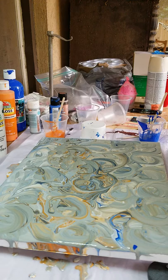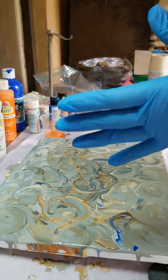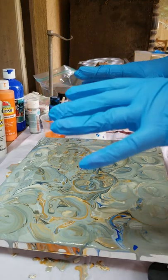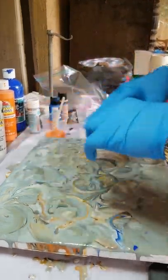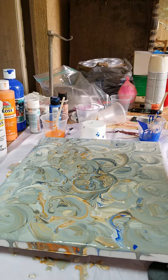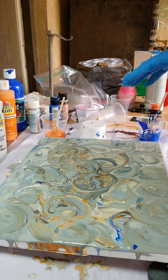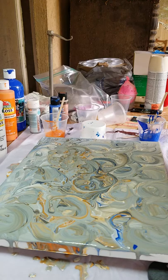Instead of just having one color on my canvas — white, black, or whatever — I've got a mixture of orange, blue, silver, and white mixed all up. And I'm going to try to do a Dutch pour and see how it turns out with this stuff as my background. We'll see how this goes.